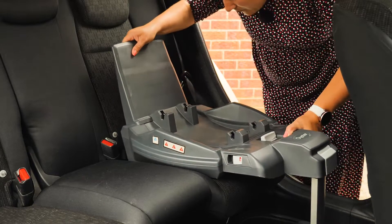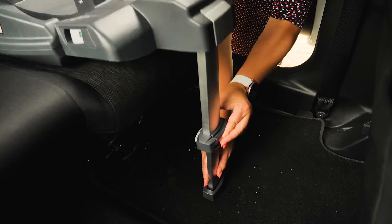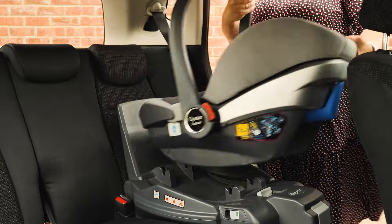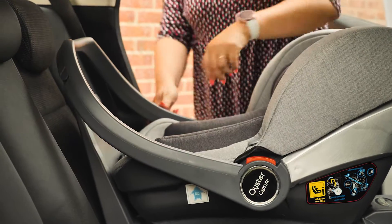When installing with the base, fix the Isofix arms until you see the green indicator and drop the support leg to the floor – again looking for the green indicator. Note that the handle should always be in the forward position when in the car, which means you can't use the hood while travelling.